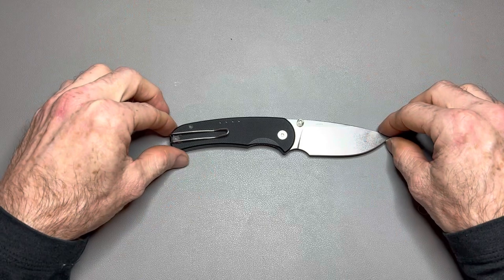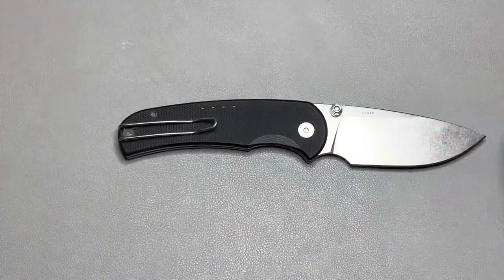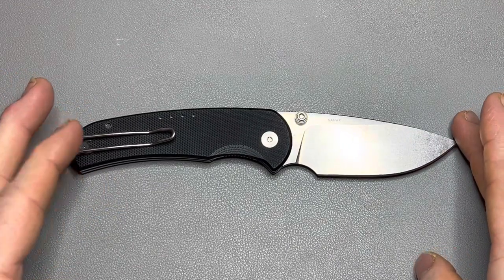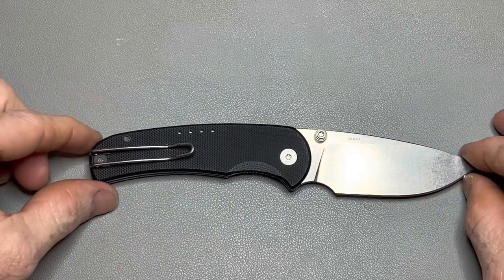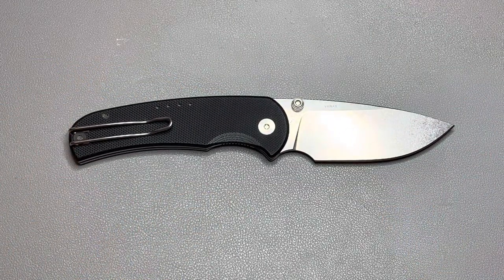I'll give you the specs real quick. We'll cover size, weight, and materials, because that's what makes this knife so special. Overall length: 6.94 inches. Blade length: 2.98 inches. Blade thickness: 90 thousandths. Weight: three ounces.